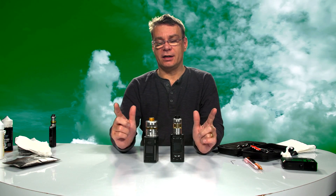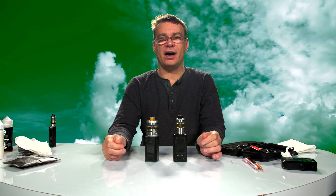I'm going to do coiling on these two mods: the Aromamizer Plus, right here, which is a 5, 10, and 18 milliliter tank, and the Aromamizer Titan, which is an 18 milliliter and a 28 milliliter tank.